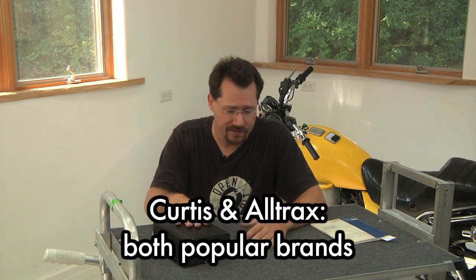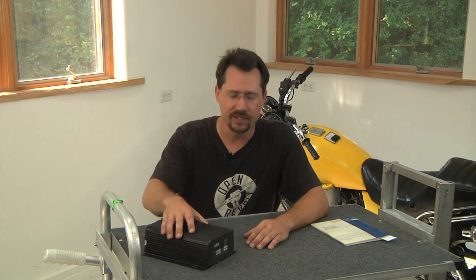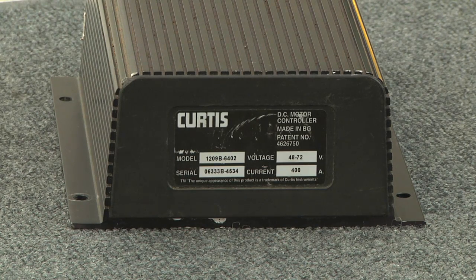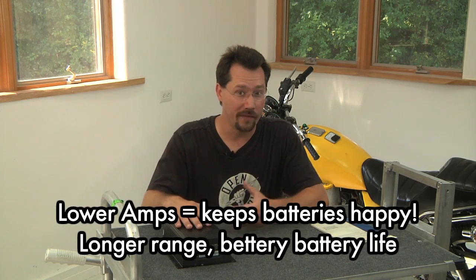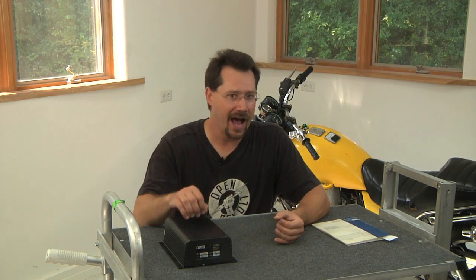This one here happens to be a Curtis brand. I've got experience with both Curtis and Alltrax — I have an Alltrax on the motorcycle; this one is a Curtis leftover from a different project. They have a pretty good reputation. Looking at the specs: on the motorcycle it's a 48-volt 300-amp controller, but this Curtis is actually a 400-amp controller. You want as high an amperage controller as you can get — in terms of performance, it determines how fast you can pull away from a stop sign, hill climbing ability, and power. But your batteries aren't going to like putting out a lot of power at once, and for range you want to minimize amps during cruising.